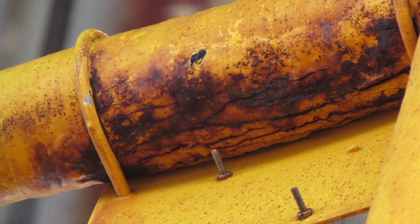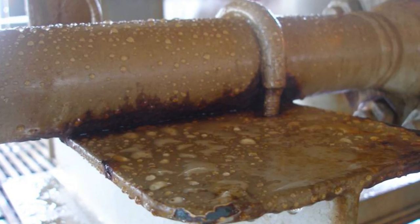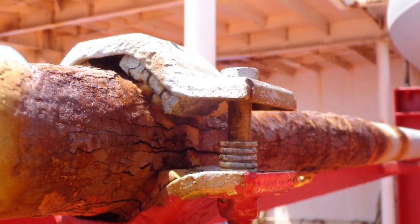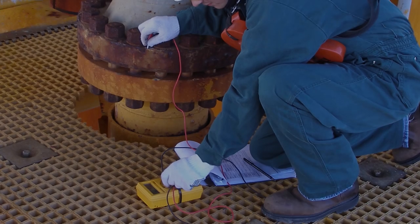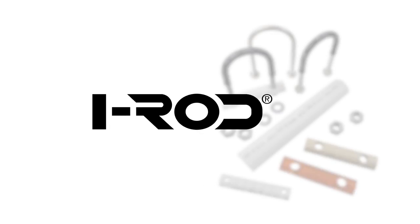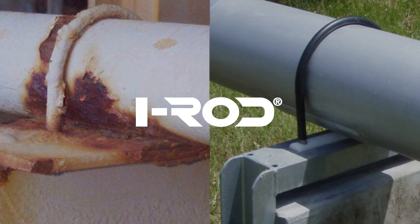Corrosion at pipe supports is a widespread problem that drives up maintenance costs and creates hazardous conditions. After reporting severe pipe support corrosion issues during offshore inspections, Deepwater Corrosion Services developed IROD, the only product that can eliminate this pervasive problem.